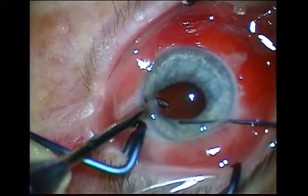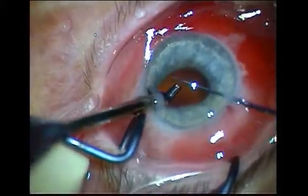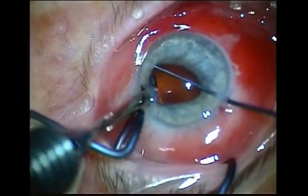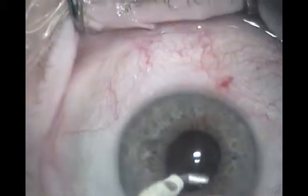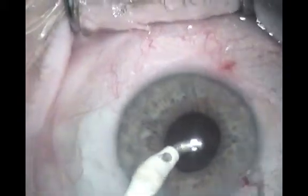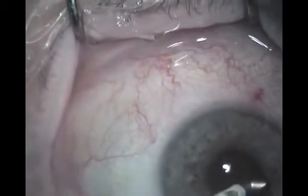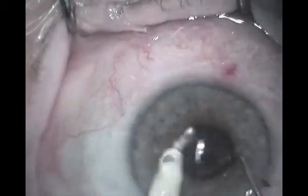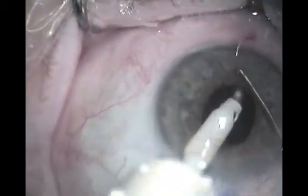With sufficient experience, the operator can sometimes blindly introduce the aspiration tip under the iris even with hidden cortex. The tip is introduced towards the internal surface of the anterior capsular edge with irrigation on to ensure the capsular bag is expanded.